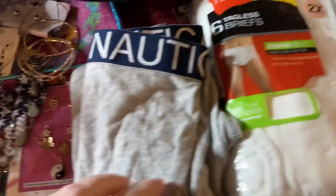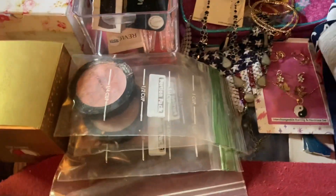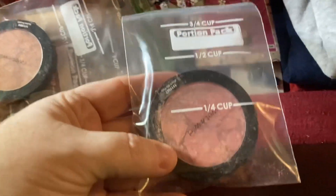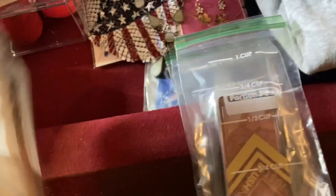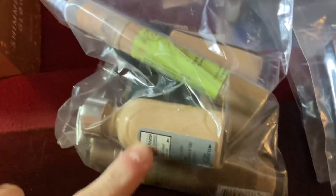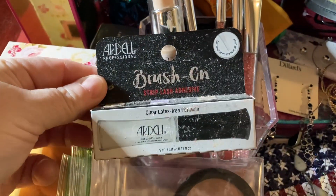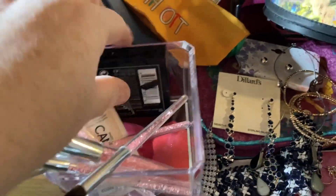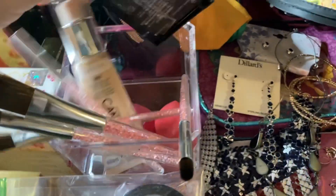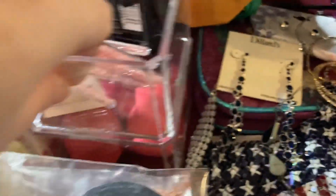We have tagless briefs, some more underwear, and a little bit of makeup. I put these in bags because the powder's coming apart. We only have a little bit of makeup, and then there are some bases and stuff. We have some brush-on lash adhesive, some brushes, a Revlon, and then this has got three sponges.